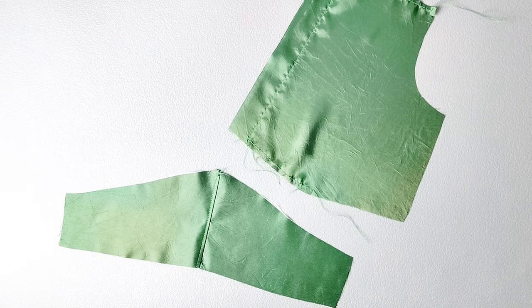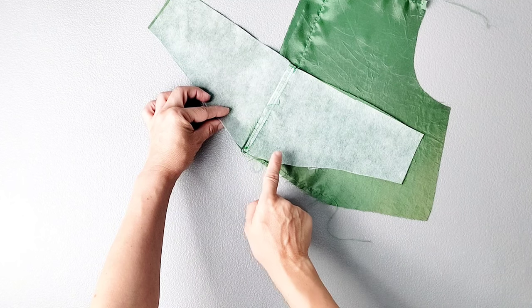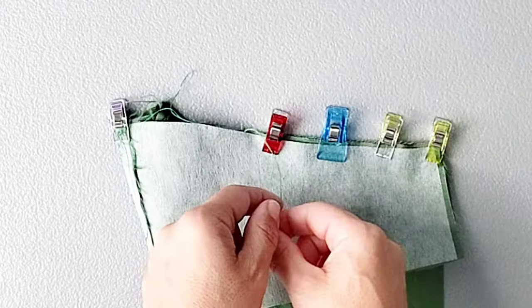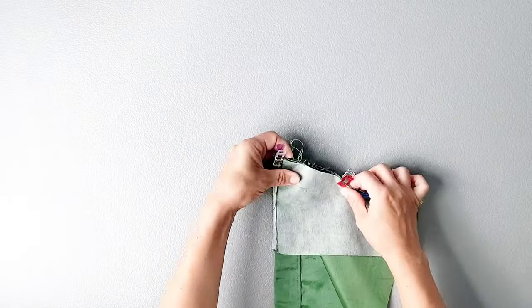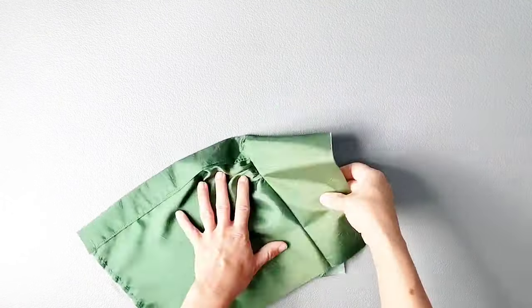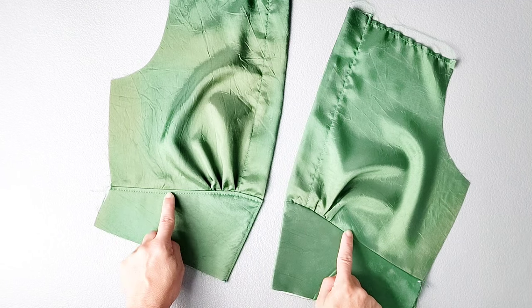Now we can attach the yoke to the bottom of the bodice. Place the top curved edge of the yoke right sides together with the bodice so that the yoke seam matches with the bottom center front of the bodice, and sandwich the bottom edge in between the two halves of the yoke. Pin at the center front and then from the notch to the side seam. Start pulling the gathering stitches at the bottom of your bodice so it fits the yoke between the notches. Once the gathers are distributed evenly, pin in place and sew the yoke to the bottom of your bodice with a 3/8 inch seam allowance. Turn the yoke right side out, press the seam well, then top stitch an eighth of an inch below that yoke seam from center front to the side seam. Repeat all these steps for your opposite front bodice piece.